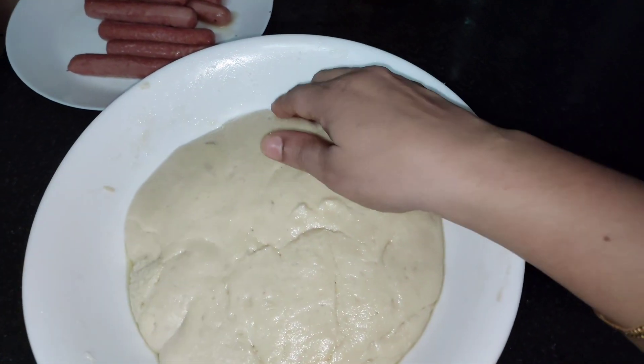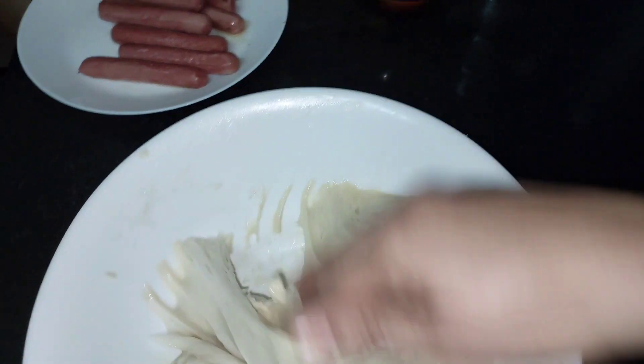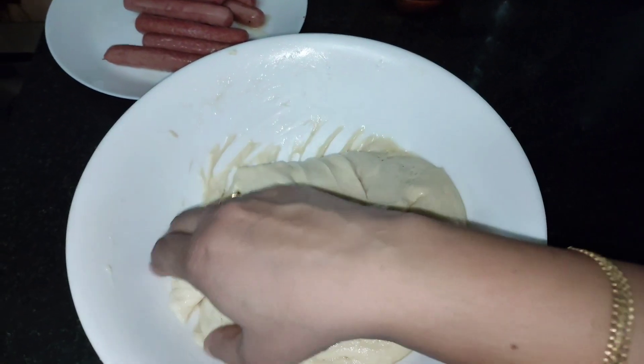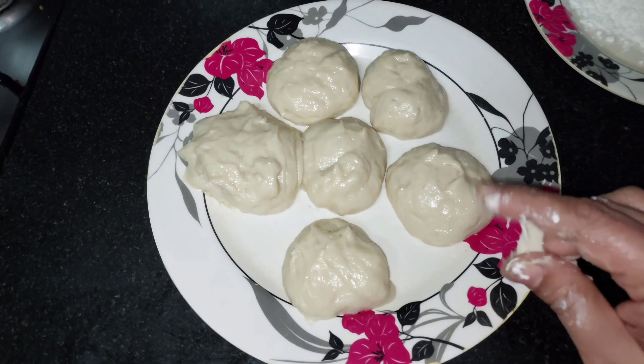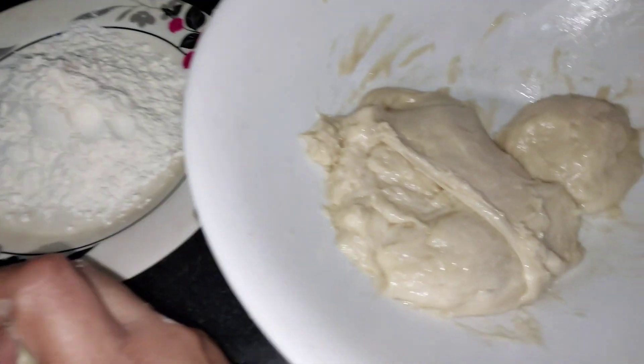It has been roasted. It's been said that we've been taking the food in the week. It has been a long time. That's why we've been taking the food in the week.